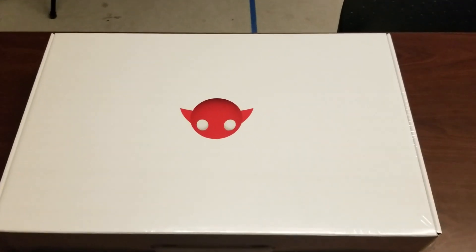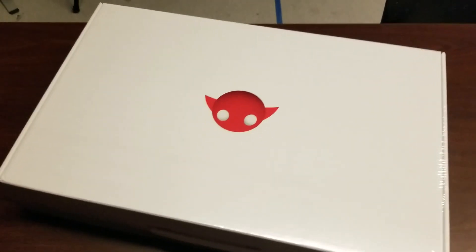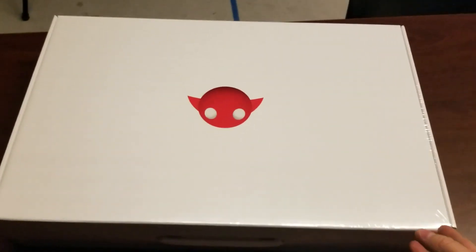Hello everyone, George here, and we've got an interesting thing today. Yesterday our project sponsor dropped off a new item for us to play with. We've got a lot of different devices here in the lab, but this is a new one I've never tried before. It's of course the Magic Leap.